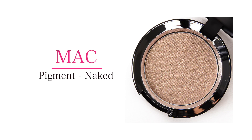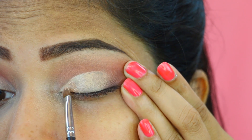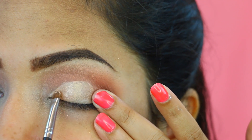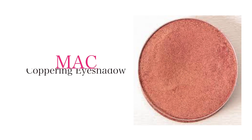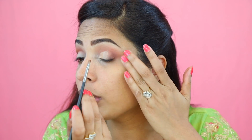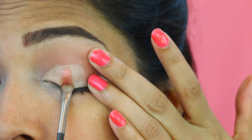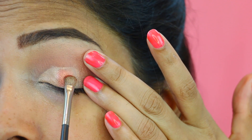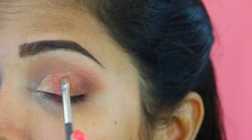In my inner corner, I am going to place a light golden eyeshadow — you can use any light golden colour you have. The next eyeshadow I am using is a copper shade, MAC Coppering, applying it with a very small brush — placing it on the line and dragging it downwards, then blending outwards. Now I am going to repeat the same steps on my other eye.